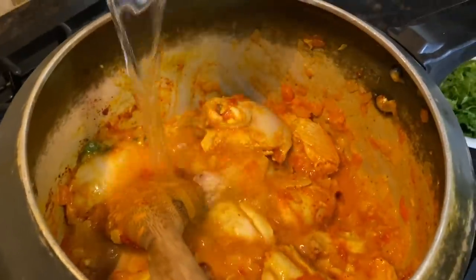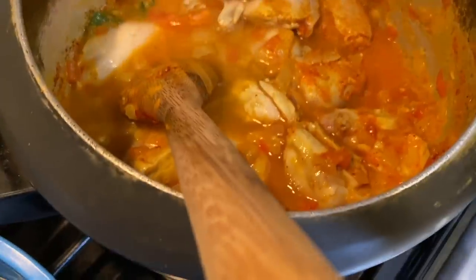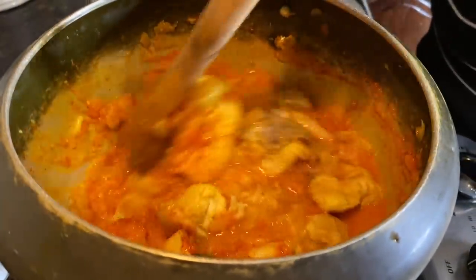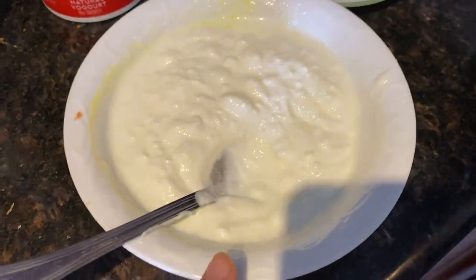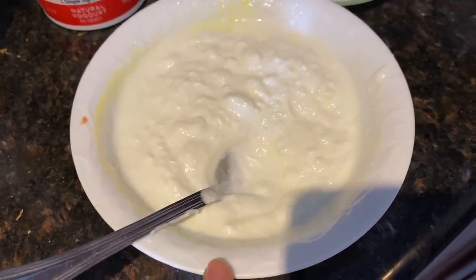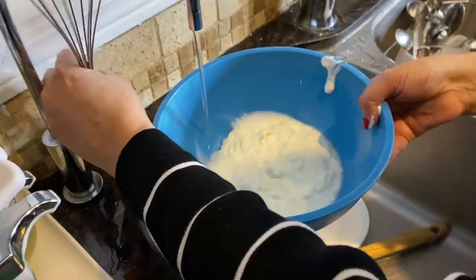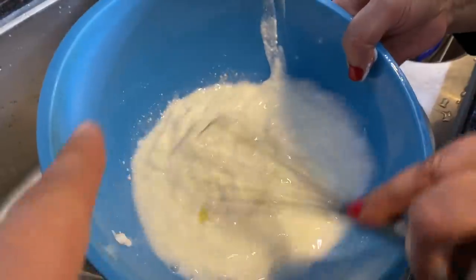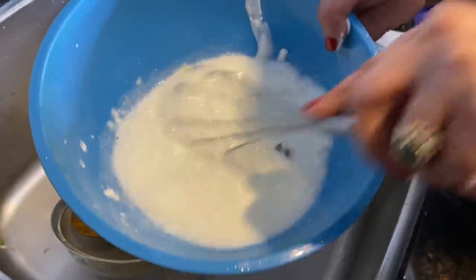Right now we're adding a half cup of water — just to make it more of a gravy. And the other thing we're going to add is one cup of yogurt as well to make a gravy, basically. Just a little bit of water and the yogurt.